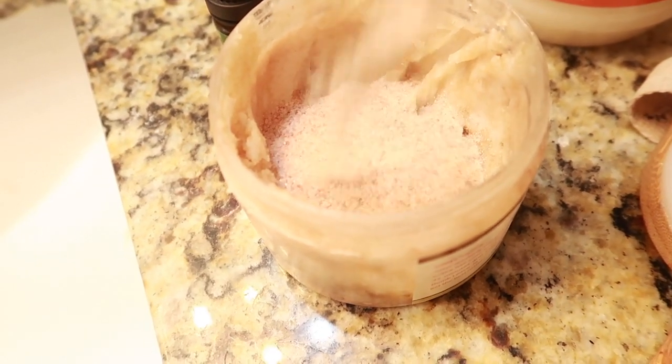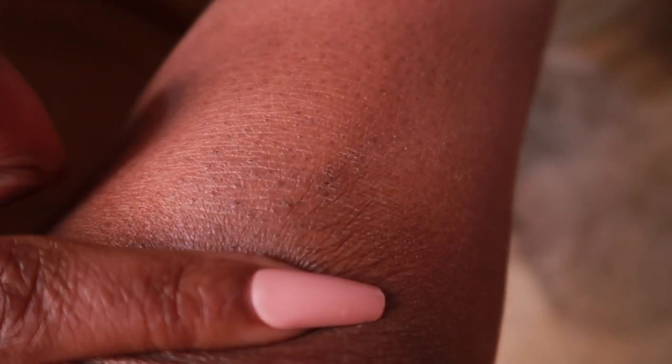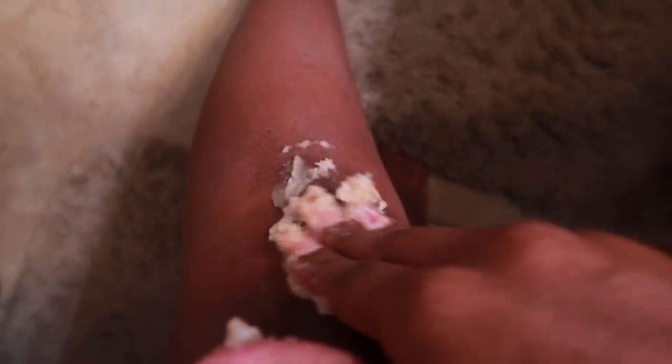I do things a little differently each time. I live in a very dry area and oftentimes I get these strawberry legs, especially on my knees and the sides of my thighs. Typically I exfoliate in the shower, but I'm going to do this on camera outside of the shower.